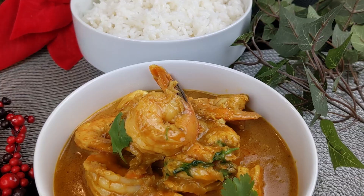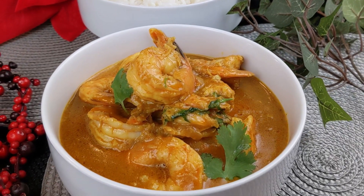Shrimp Malai Curry is an aromatic and silky curry which is very popular in Bengali households. Hello everyone, welcome to Global Dine-In. I'm Kristina. Today I'll be sharing my shrimp with coconut curry recipe. So let's make this.